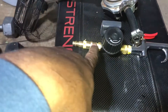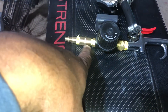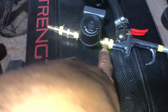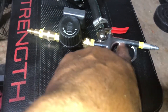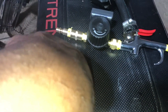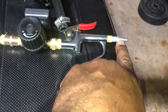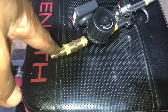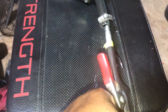I went to Harbor Freight and picked up this digital regulator — it's like 18 bucks — and a couple of brass fittings to put it all together. It comes with a male fitting on one end and a female on the other, and the air chuck. All these pieces came in a kit that was about eight bucks, even with the nozzle.